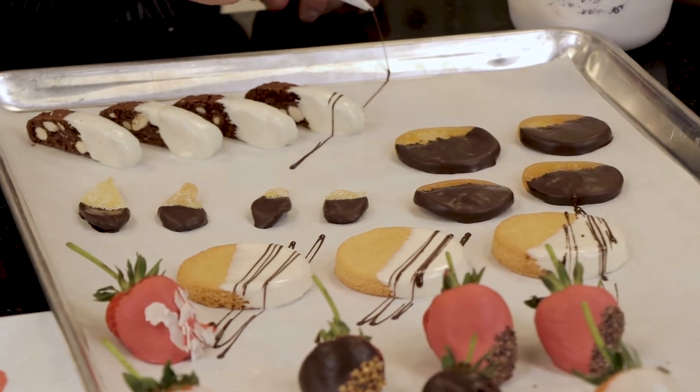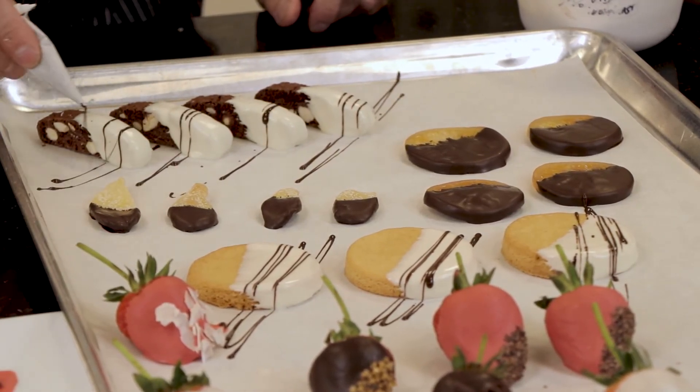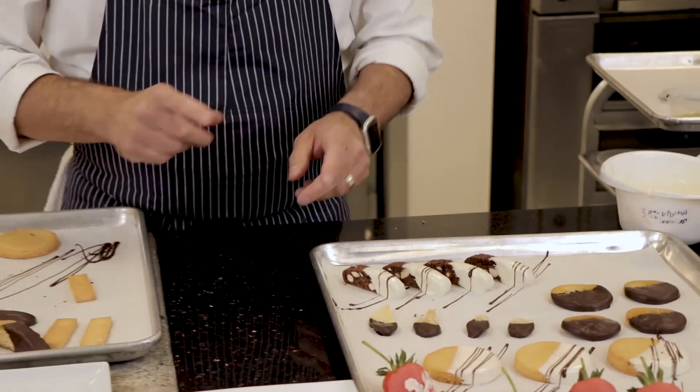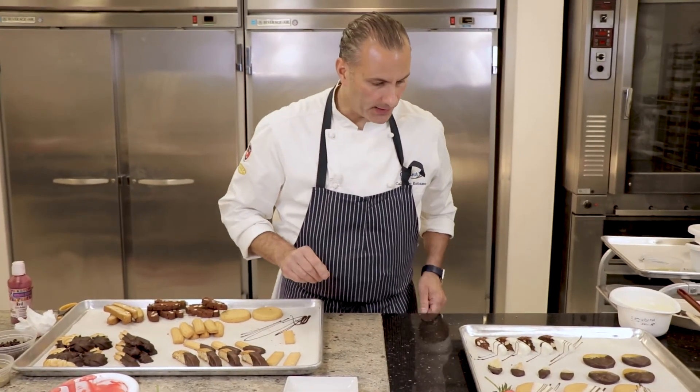Maybe I'll do some of my biscotti — why not? It is a chocolate biscotto, so why not? I think the large one needs to set up just a bit, but we're almost ready to do our petit four plate.